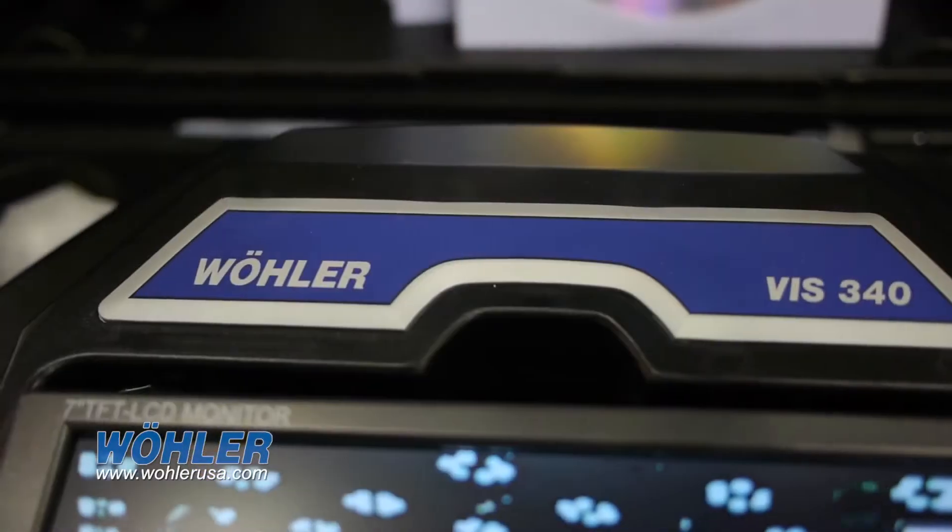I'm here with Randy Bailey and Peter Cullen from Wohler USA. Peter, can you tell me about the new product you have here on the show floor? I'd be happy to. This is our VISS 340 service camera system.